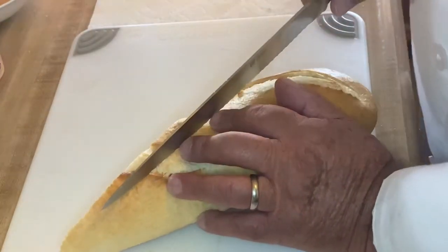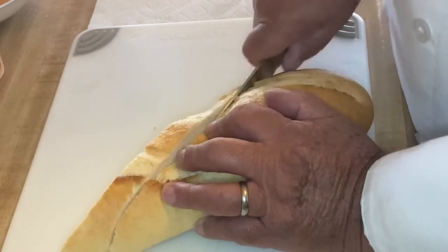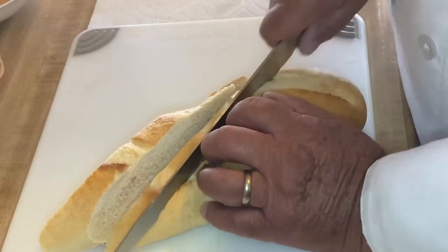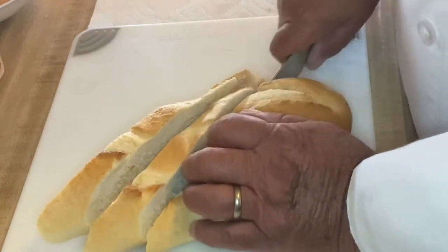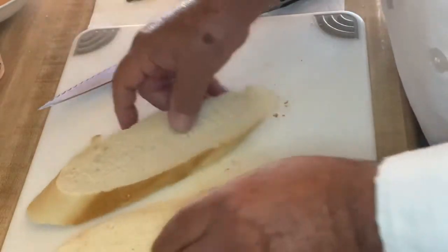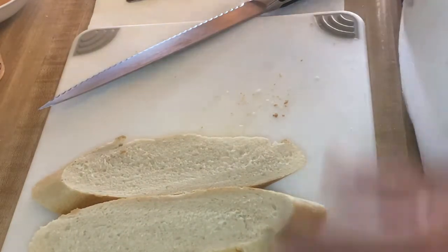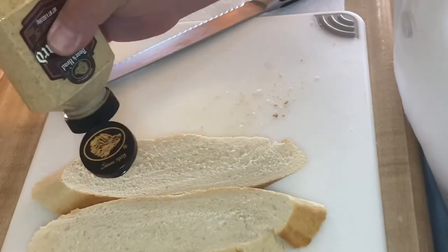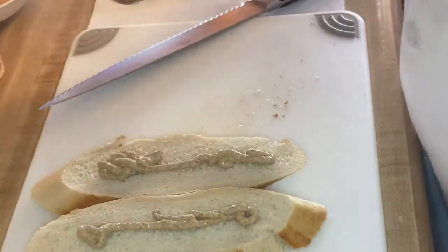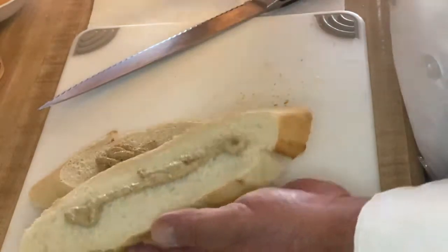Here I have a loaf of Italian bread and we're going to make a couple of sandwiches today. We'll cut straight down, and there's our bread. For our spread on this sandwich today, we're going to use a delicatessen mustard, and also remember we talked about compound mayonnaise.